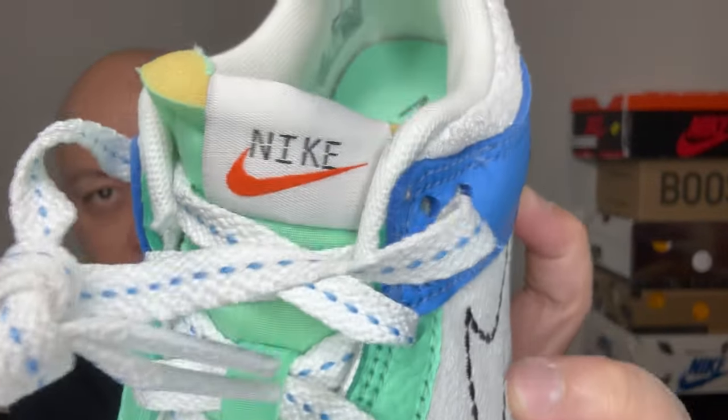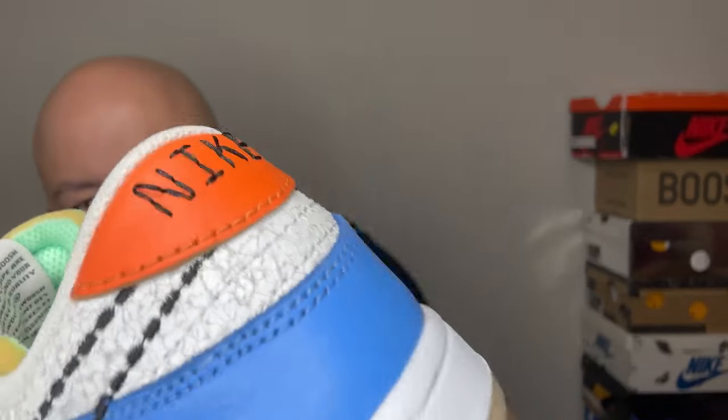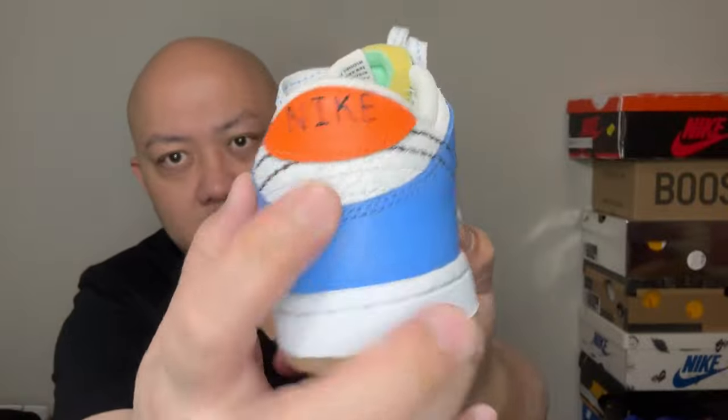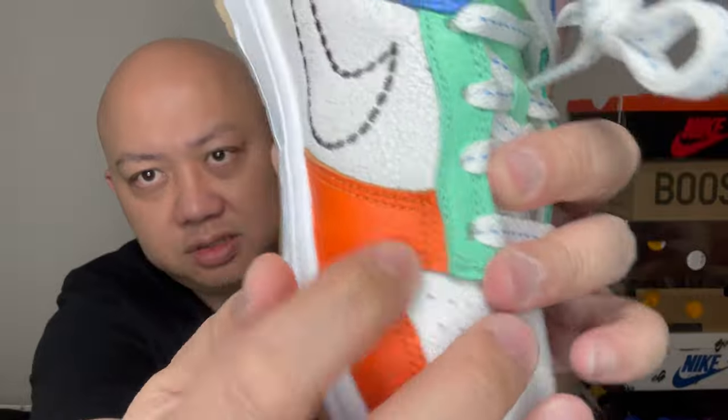Look at the tongue — you can see the foam Nike right there. The swoosh is in orange, the writing is in black, with a hint of orange, blue, and green. The white is all distressed like I said.